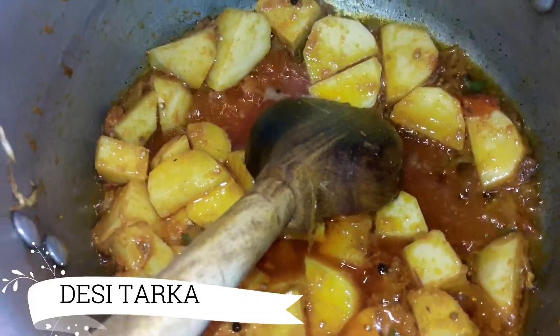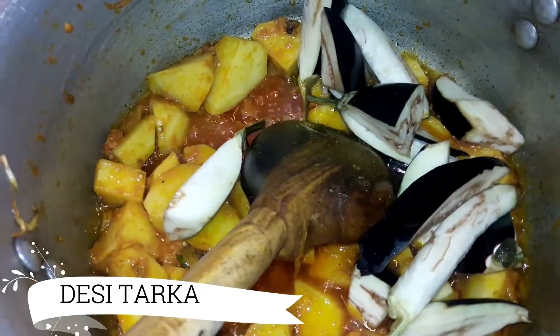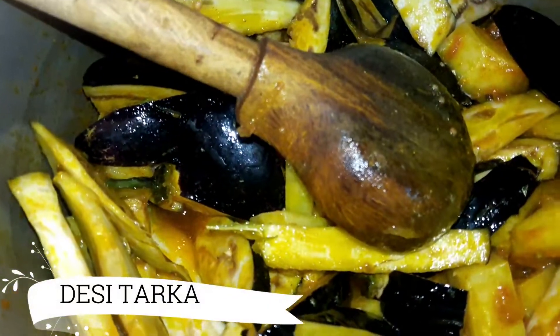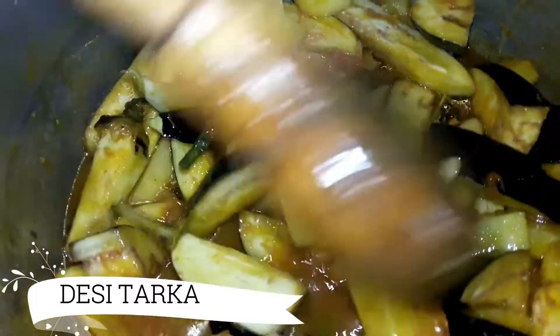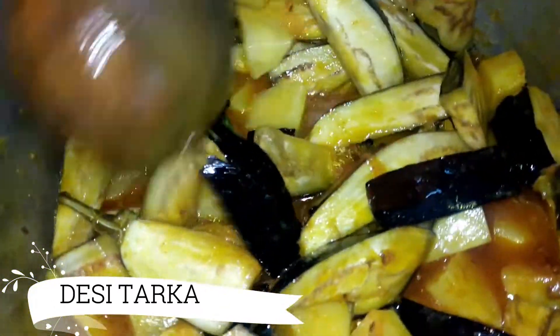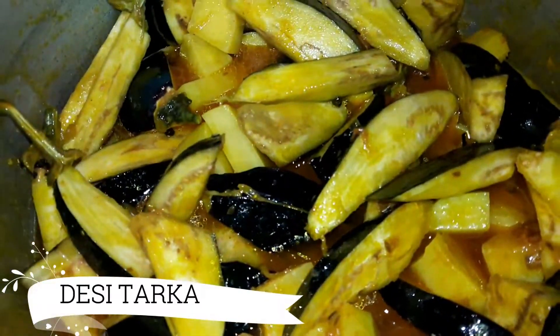Add the onion and about 1 to 2 cups of water. Cover it and put it on low flame.